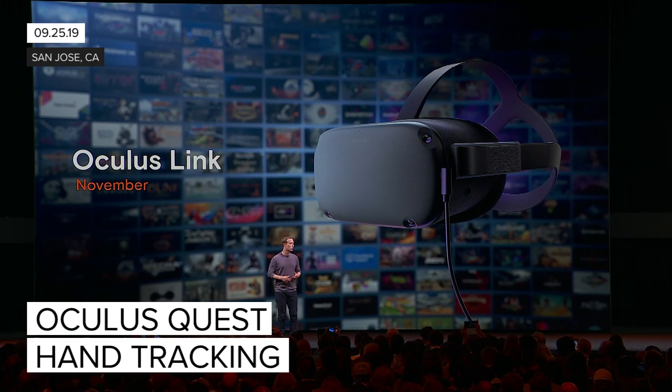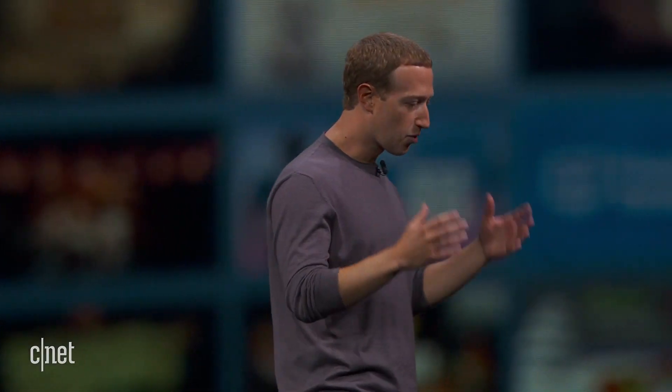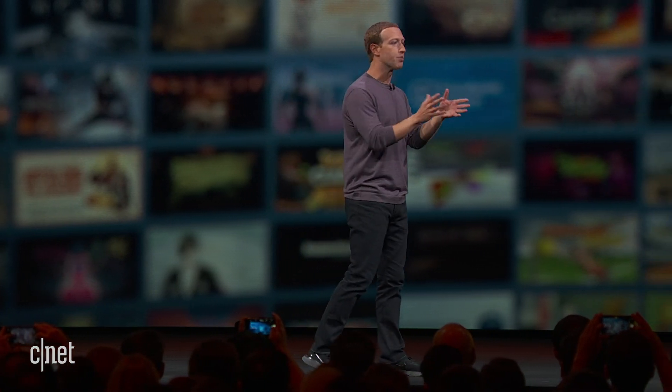A lot of the technologies that we're working on here are foundational — not just for virtual reality, but also for the future of what we want to do with augmented reality too. And one of the really foundational things that we feel like we want to improve and make a lot better is input.